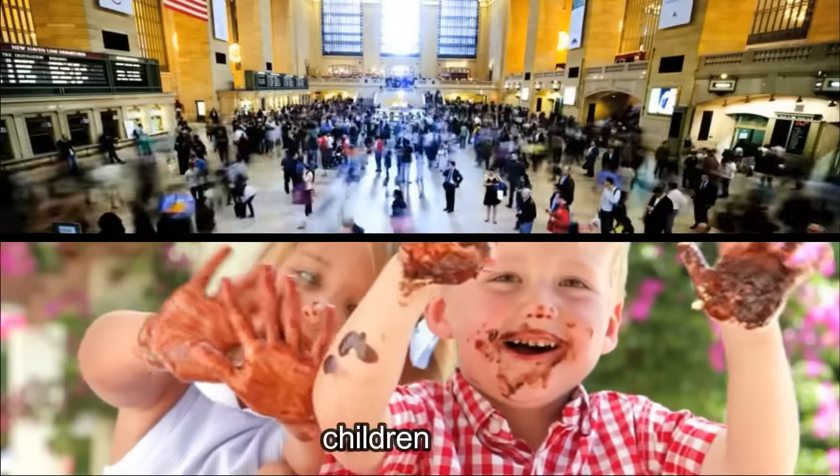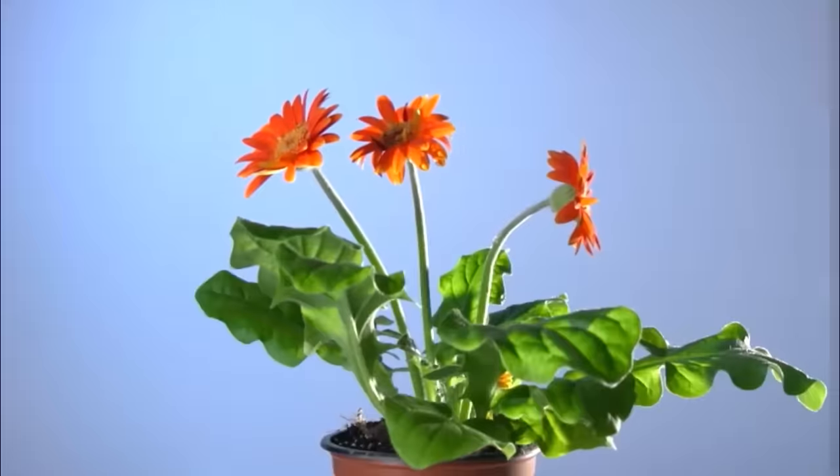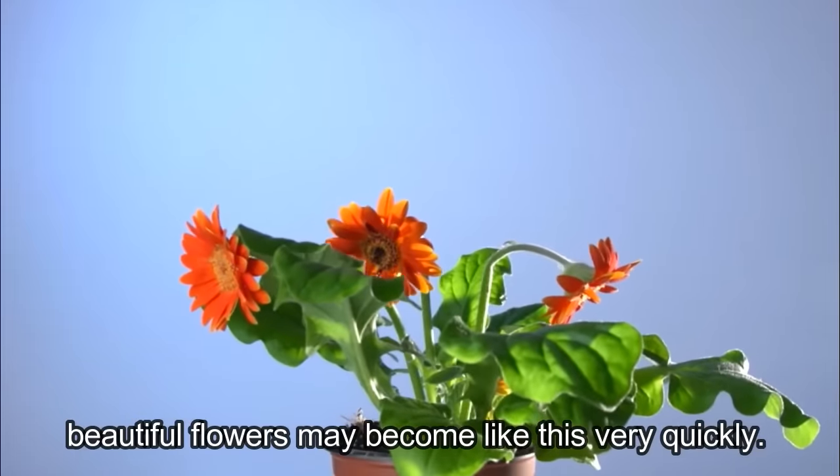Daily work, children, or while you are abroad — beautiful flowers may become like this very quickly.